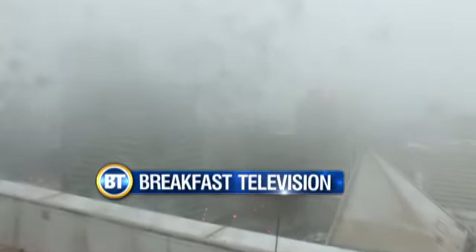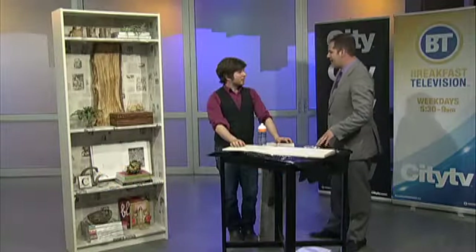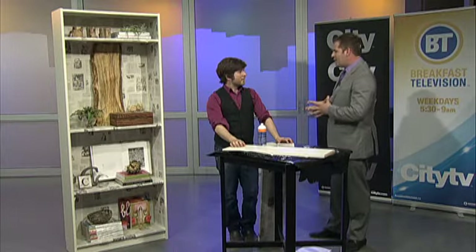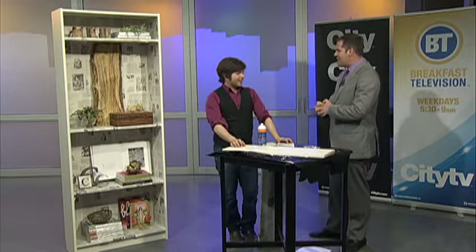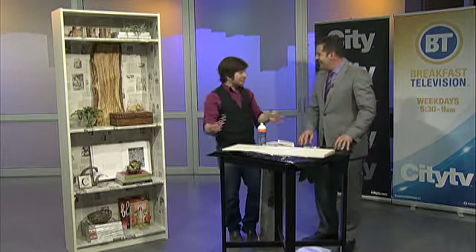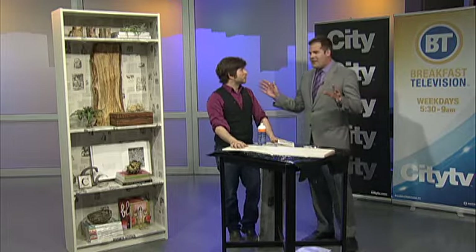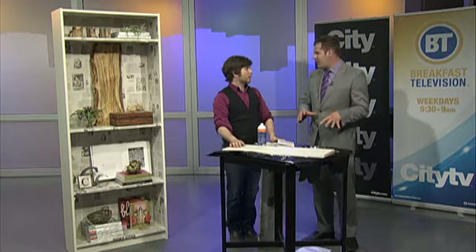It's 7:12 on a snowy Monday morning. Corey Christopher is in the house, a designer who I would imagine is probably looking at today as a day that would be perfect for DIY indoors. I think that's a great thing to do today — don't even go into work, stay at home and do some in-the-house projects. This is something that all of us can relate to.